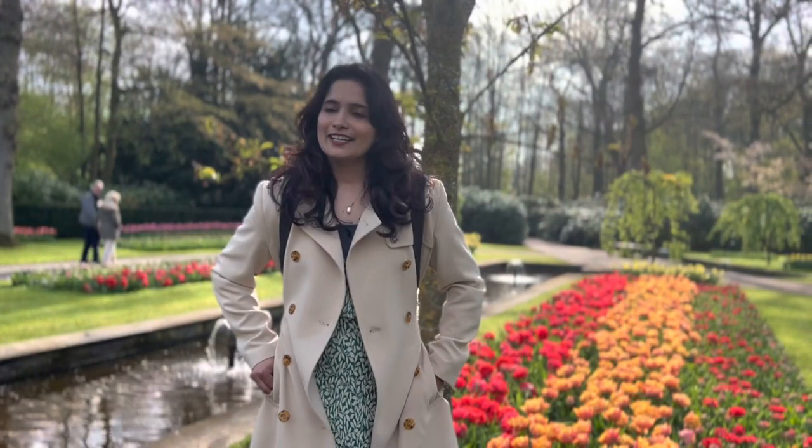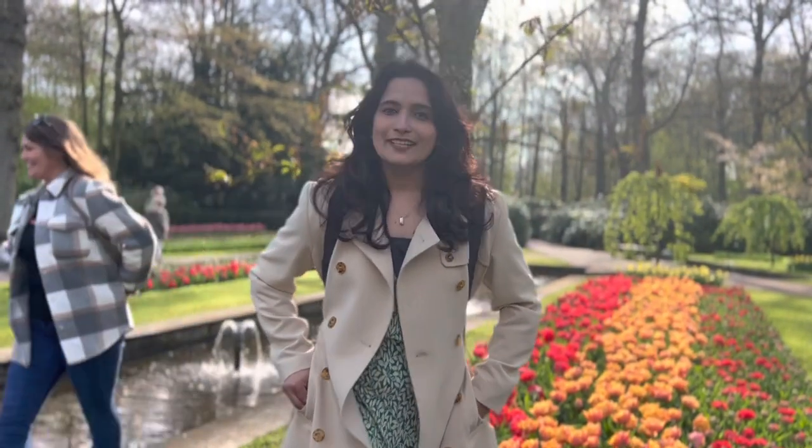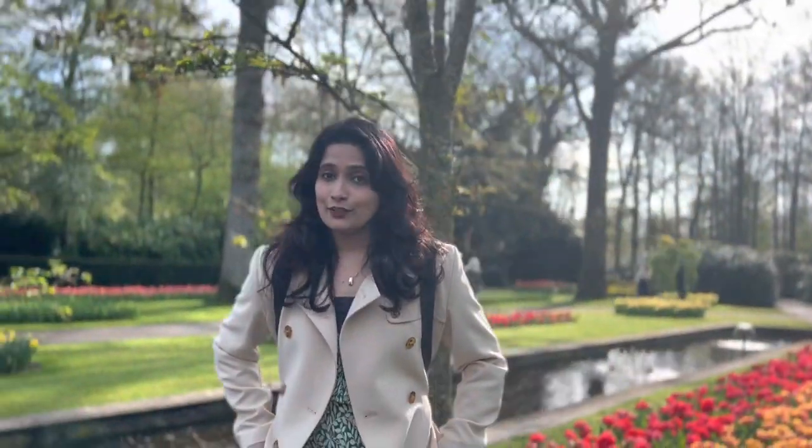Hello everyone! Welcome back to my channel. This is our video. Today, we have a tulip garden here. I call it the Garden of Europe.